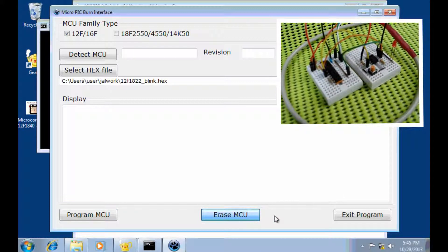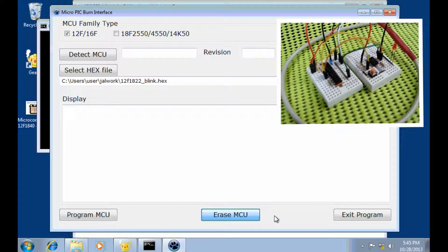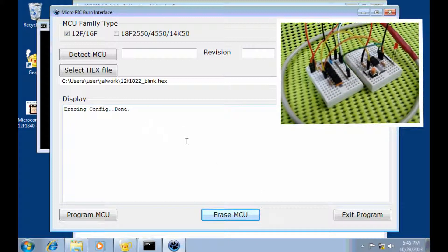I think it takes about 15 seconds. A little bit more — now the MCU is blank.